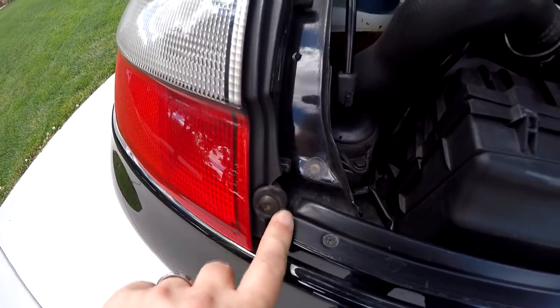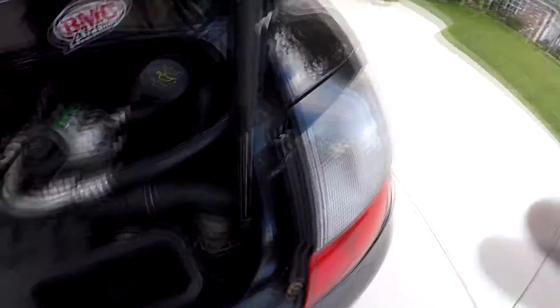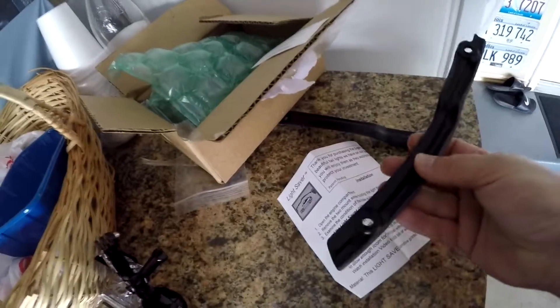We're gonna add tabs to these taillights — I just bought them today. We're gonna install these that came in the mail.